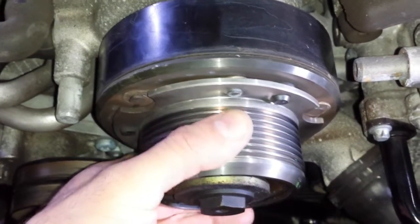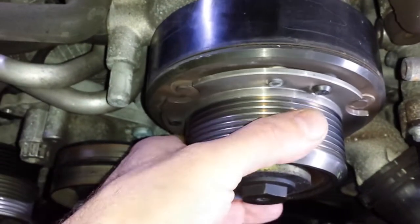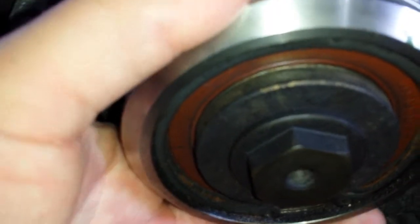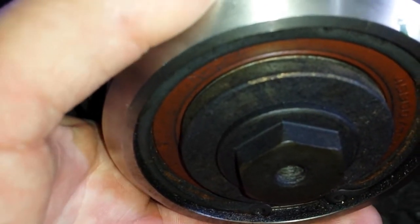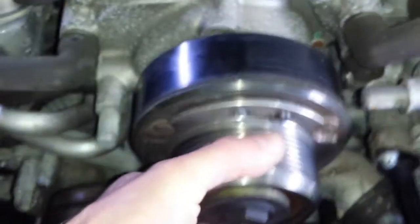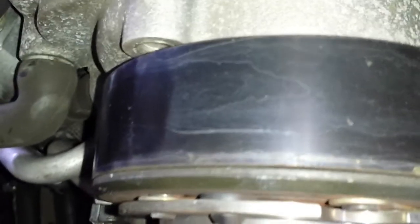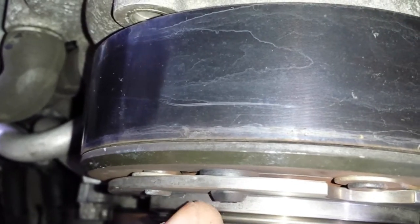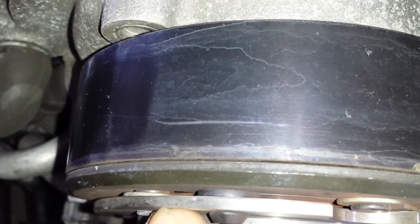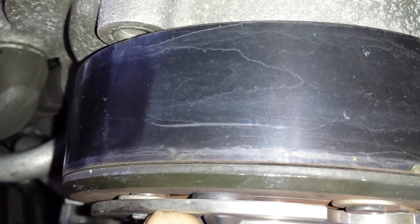Obviously there will be some play, but I think this is the first indication where you actually have to consider replacing this bearing, because you don't want this to get worse. There is play in there — it moves. The whole assembly — that's the clutch — see how much it moves. It's not really nice. If it were my car, I would not leave it. Just replace the bearing.